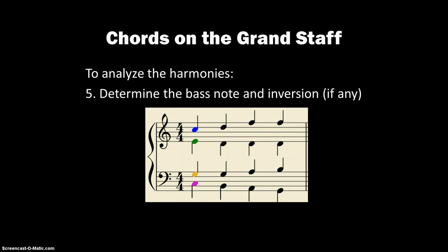Finally, we're going to determine the bass note and the inversion, if any, and add that symbol. Since C is the root and we've got a C triad, it's in root position, so we don't have to do anything further. I'll just put 'root' there to help remind us.